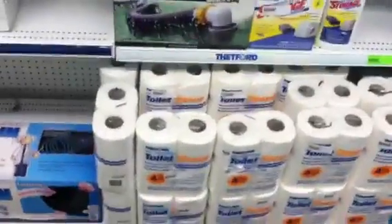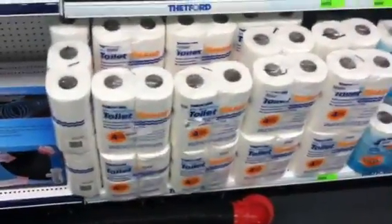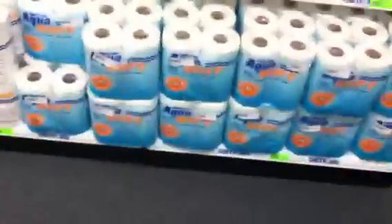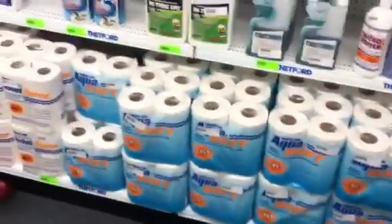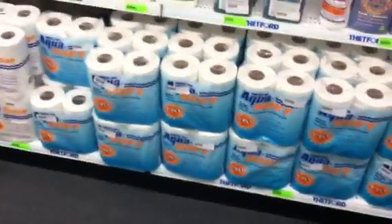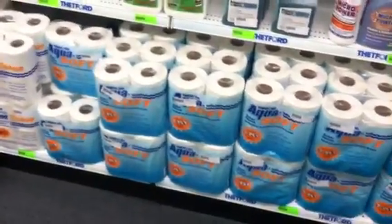Also, something to think about in your toilet chemical range would be RV toilet paper. They make a one-ply and a two-ply. They vary in prices between $3.99 and $6.99 for the two-ply. What you're going to run into with RV toilet paper compared to household toilet paper is it breaks down in small amounts of water, which is very handy. So you don't end up with toilet paper stuck in your tank, turning a 40-gallon tank into a 5-gallon tank in a couple of years with all the toilet paper dried up inside.